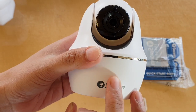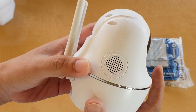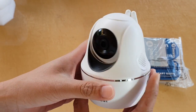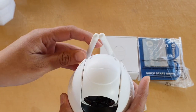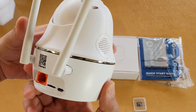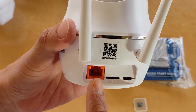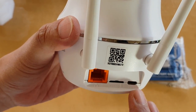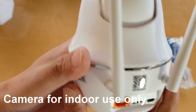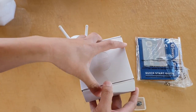There is a microphone and a loudspeaker, so you can talk to the camera and listen at the same time. At the back there is an antenna. Turning it around, there is an ethernet port, a micro SD card slot, and a USB charging port. This camera is suitable for indoor use only as it is not waterproof.